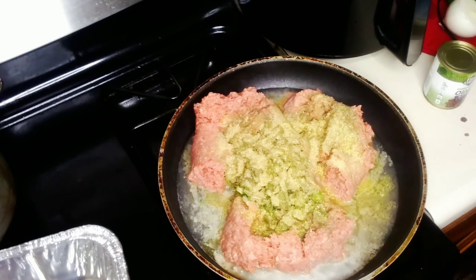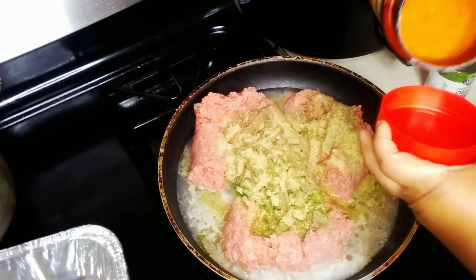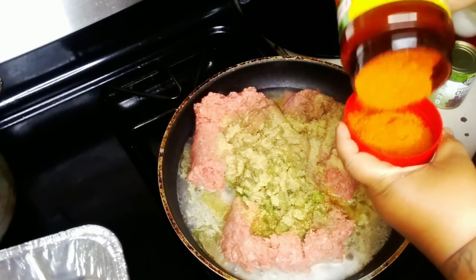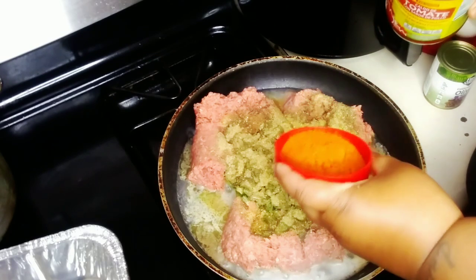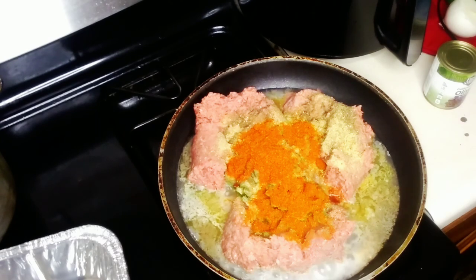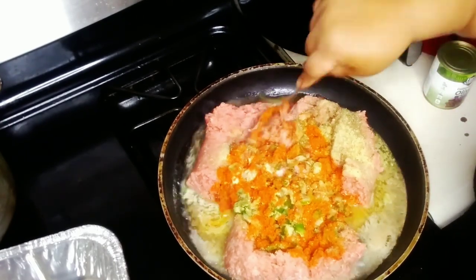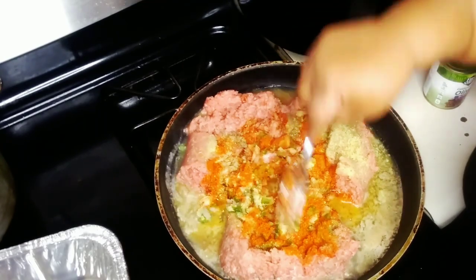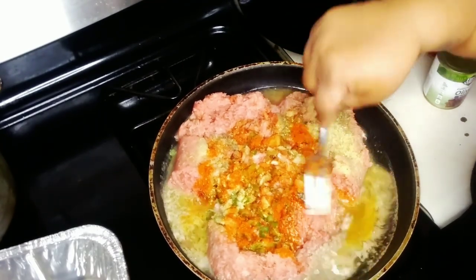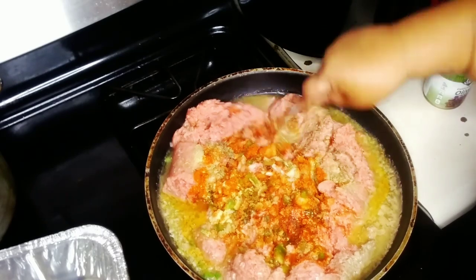I try to stay away from my food being salty - salty is out. I love this seasoning right here, it's tomato chicken seasoning. It's so good especially when you're doing Mexican dishes. Go ahead and mix it all up in there, get the seasonings up in that meat.